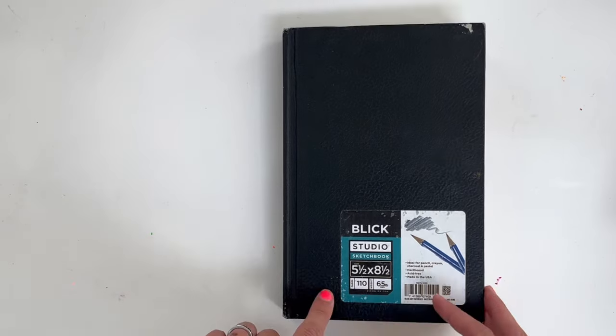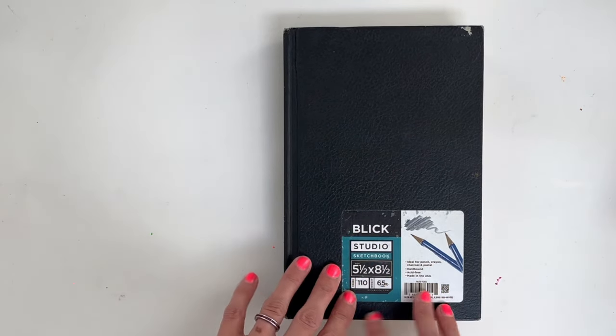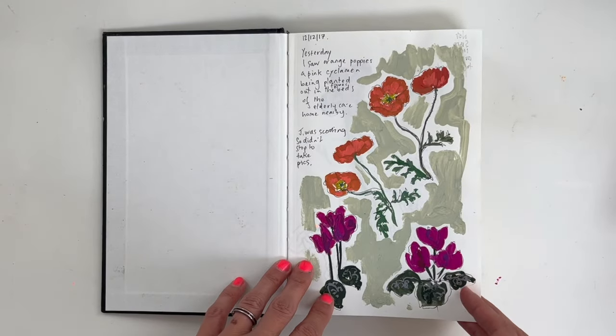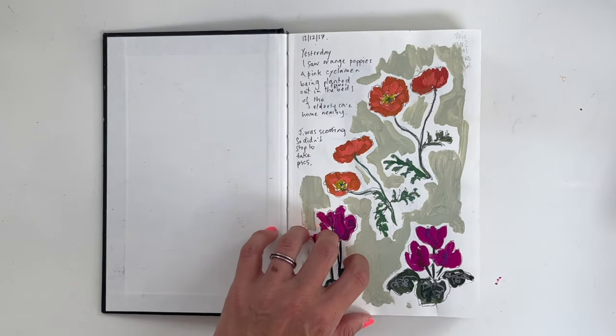It's five and a half by eight and a half inches. I think this is a really nice sort of everyday size and one that I still like to use a lot. It's a fairly old sketchbook — I started it in 2017.